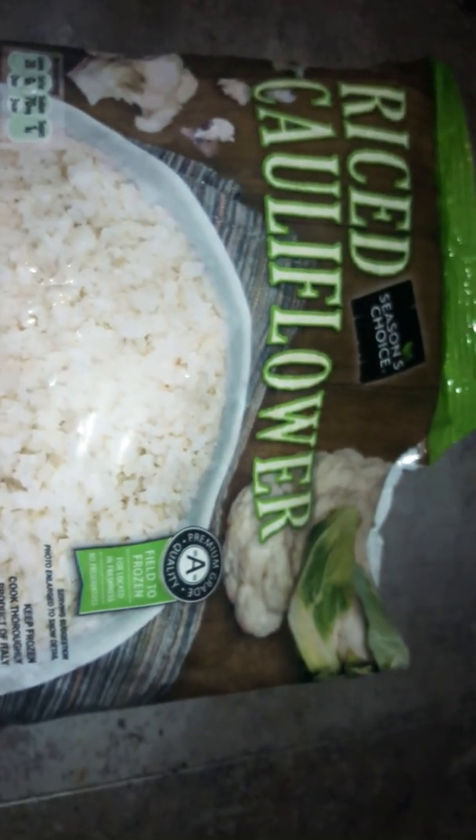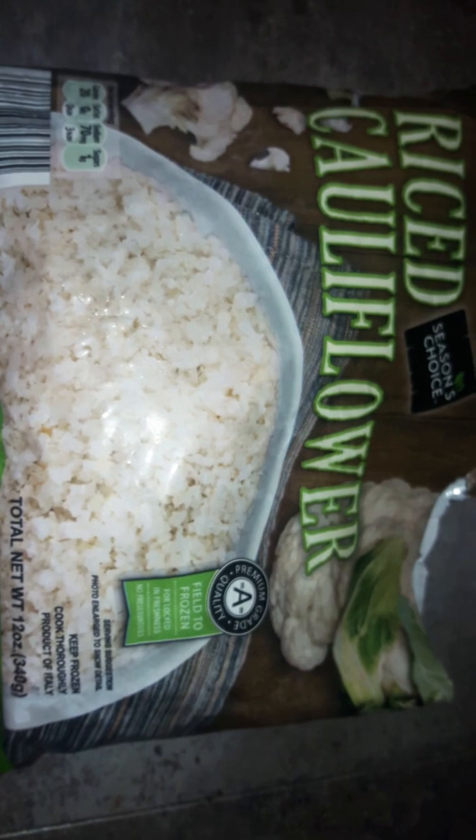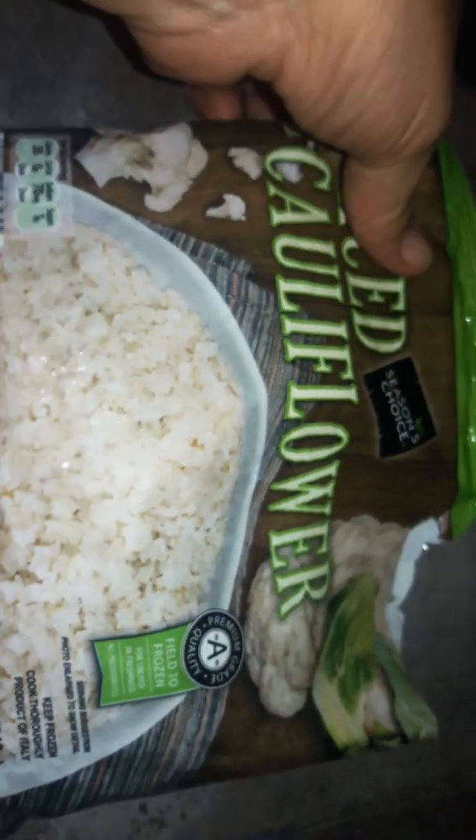This is the riced cauliflower I got from Aldi's for like a dollar and some change. It's only 12 ounces, which I know a lot of recipes call for like two cups, but we're gonna make it work. I only have one bag but I'm still going to use the same ingredients: one egg and one cup of parmesan. That's all my easy cauliflower pizza crust is going to have.